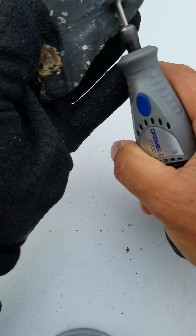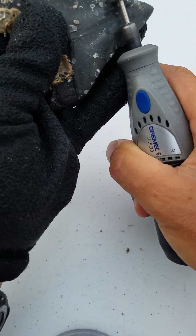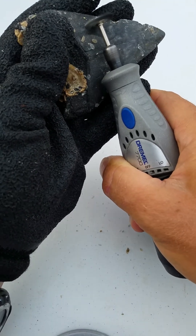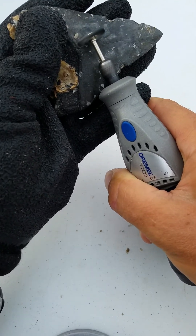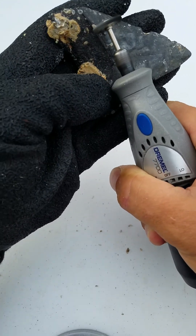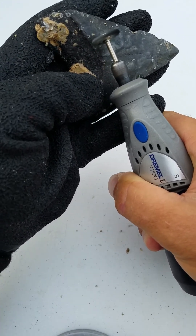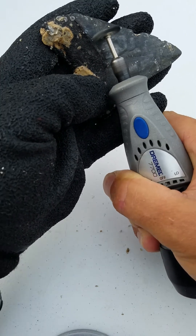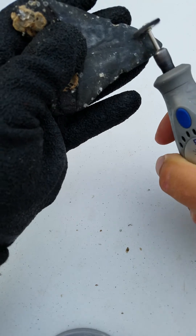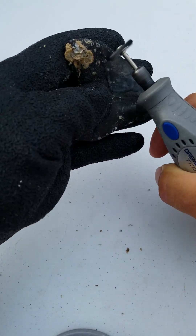It's important to always wear glasses. Usually I don't get hit too much but every now and then when you're using anything with high velocity, stuff happens. This tooth is going to need some more work but it's a great improvement over where we started.